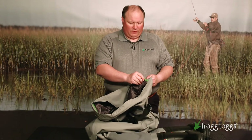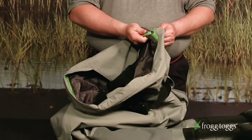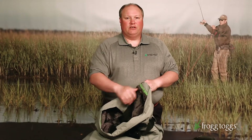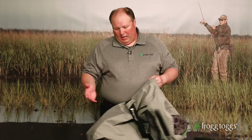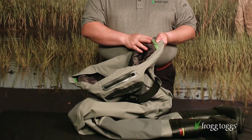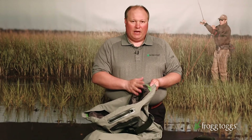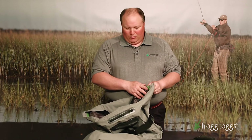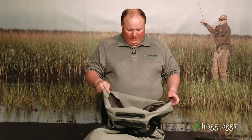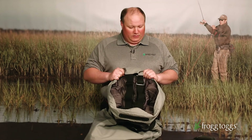The steelheader breathable wader from Frog Togs features a zip-in, zip-out quilted insulated liner. What this allows you to do is remove the liner and use this as a warm water breathable wader. Simply zip in the included insulated liner and it goes from a warm water breathable wader to an insulated cold water breathable instantaneously. This will take you anywhere from the tropics to the worst steelhead rivers in the middle of winter that you can imagine.